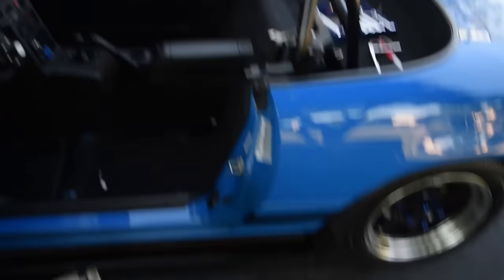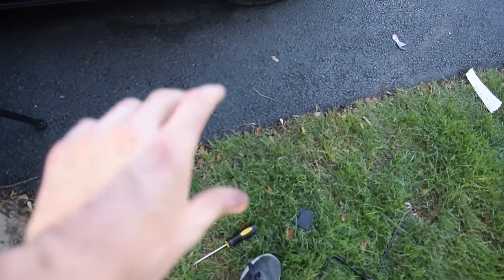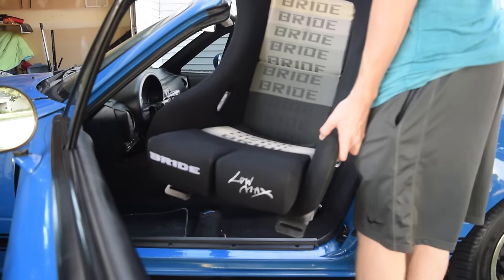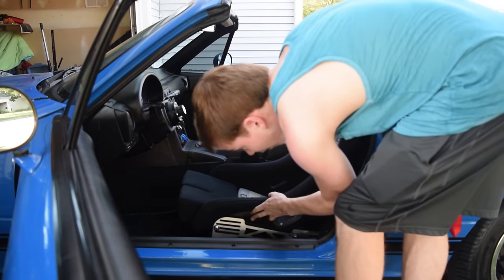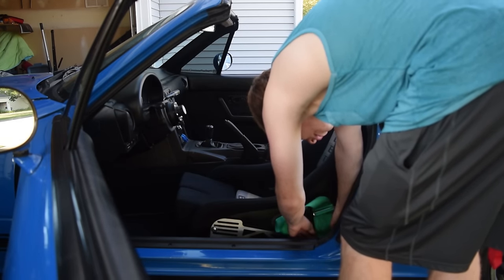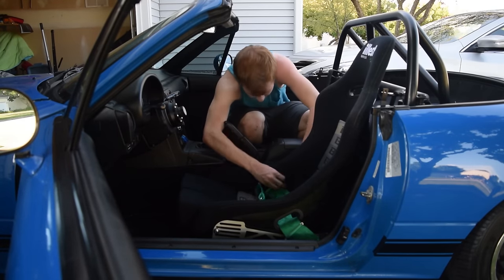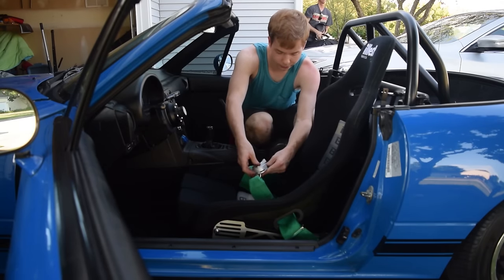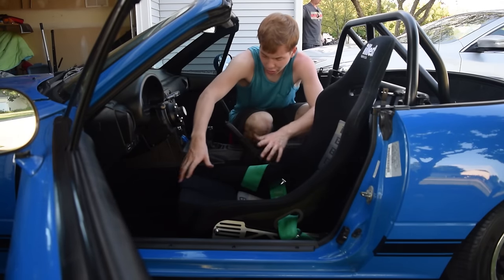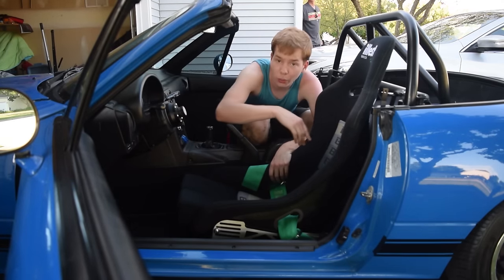Now it's time to test fit some things. We're going to put one of the seats back in and put the waist harnesses in. There we go, they're in. I'm going to put the seat back on and then we can do the shoulder ones.